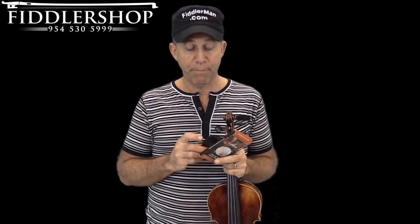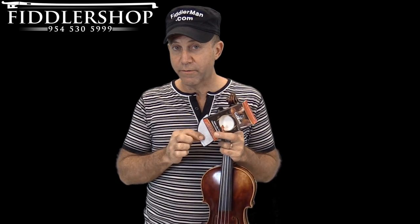The gel rest comes in eight different shapes. If you can't find a shape that fits your chin rest, just pick one that's really close or slightly larger. This is really easy to trim and customize. It's also super simple to install — all you do is remove the backing and press it in the right spot.